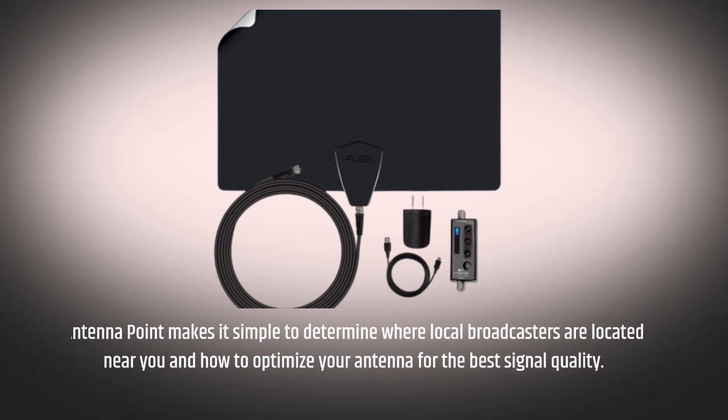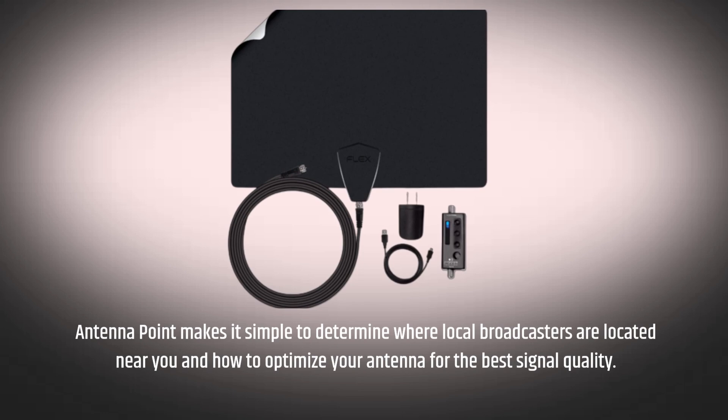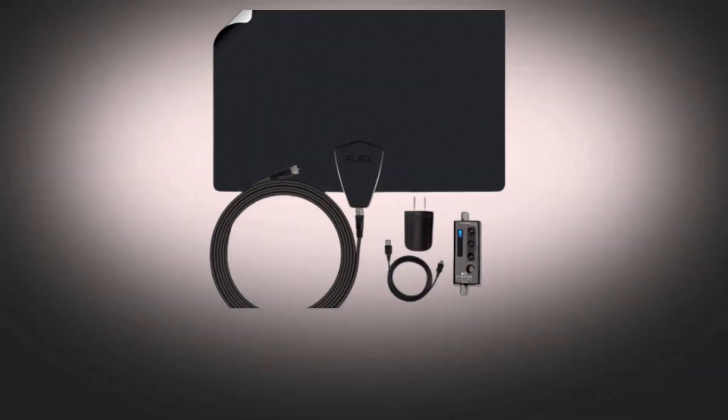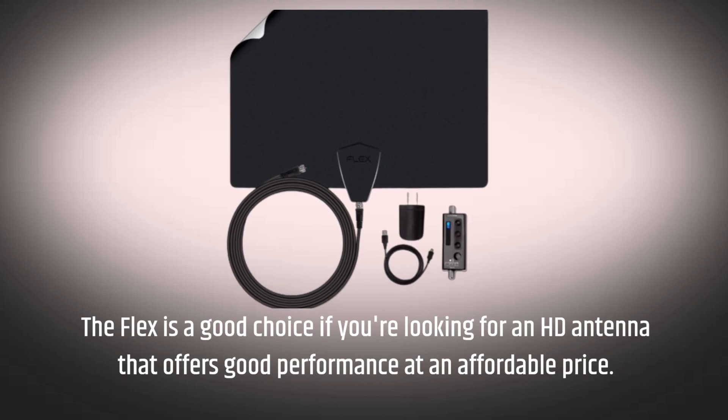AntennaPoint makes it simple to determine where local broadcasters are located near you and how to optimize your antenna for the best signal quality. If you live close to a large city, you might not need the strongest antenna. The Flex is a good choice if you're looking for an HD antenna that offers good performance at an affordable price.